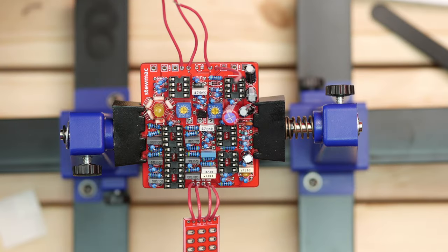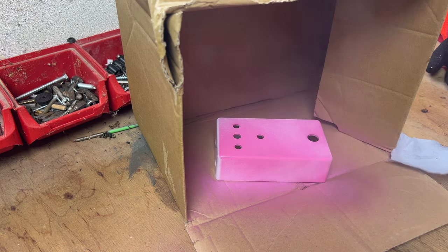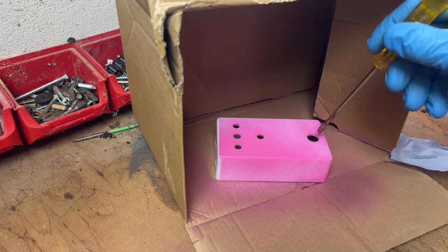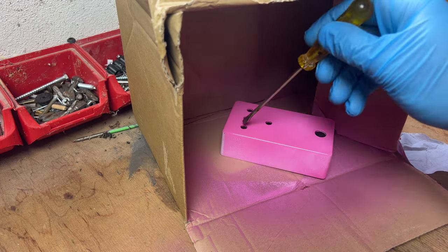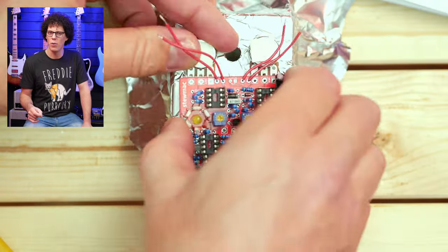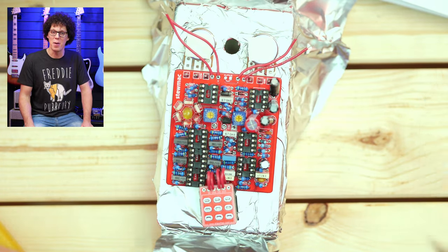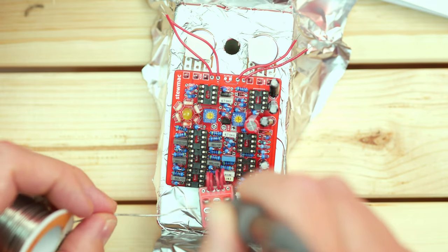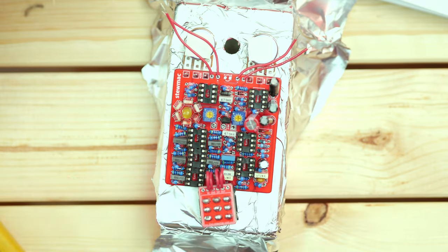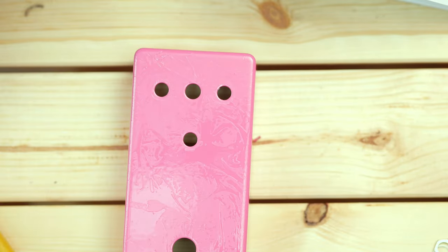To make sure the board goes in straight, StewMac recommend using the enclosure to hold the pots and place the board on it. At this point, I decided to spray paint the enclosure bright pink. I made myself a little spray booth from a cardboard box, sprayed on an initial coat, let that dry for about 20 minutes, put on three more coats after that, and let it dry for about four hours — leaving me with a beautiful bright pink box. To protect the pinkiness, I decided to cover it in foil. These builds are kind of experiments, so this was another experiment.